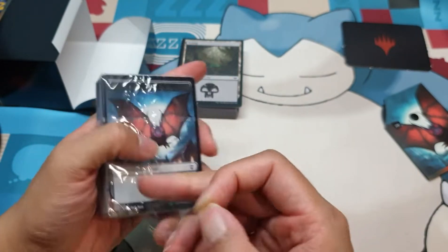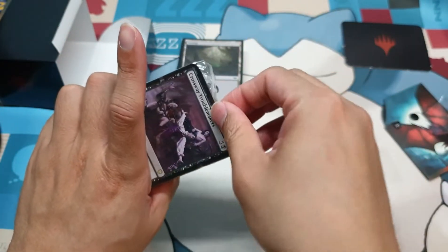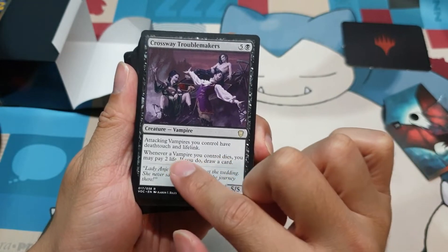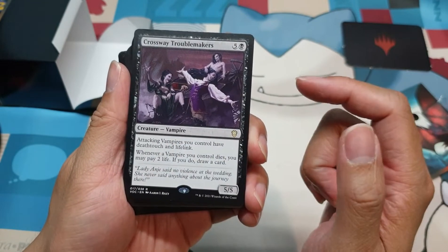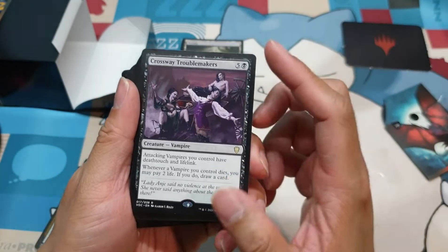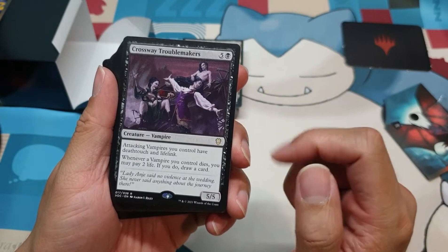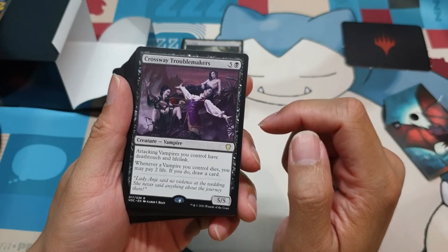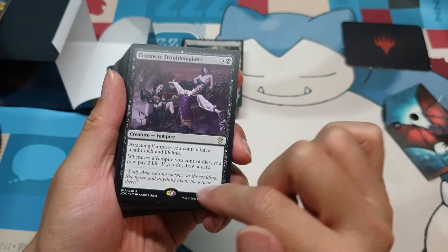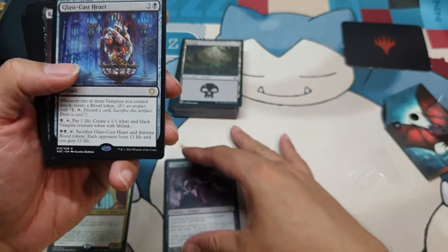I already see new cards. Timothar is one of those new cards. You have a Bat Token in the back. And Crossway Troublemakers — this is a nice card because it buffs your attacking vampires, giving them Deathtouch and Lifelink, so blocking your vampires would make them more threatening and your opponents will be less tempted to block them. Whenever a vampire you control dies, you may pay two life; if you do, draw a card. So you can potentially draw a lot of cards, and if they're getting Lifelink anyway, you'd be getting lots of life. You can also draw a card in the event that a board wipe occurs, and by that time you'd have lots of life anyway.